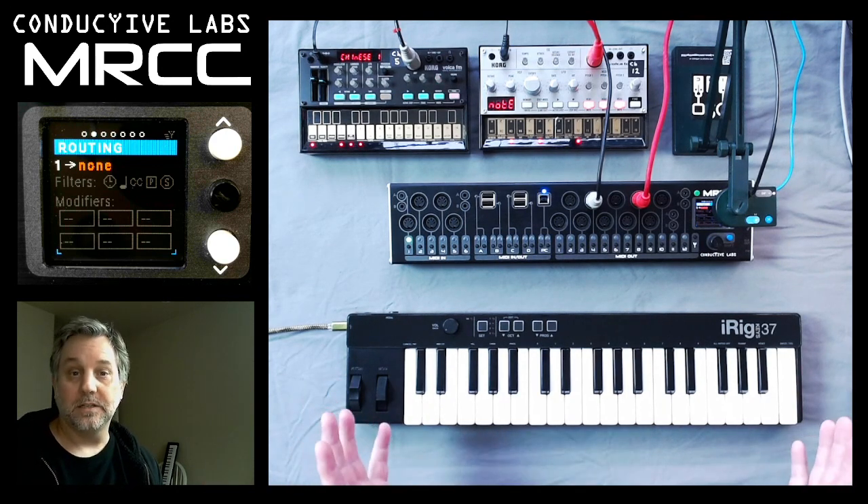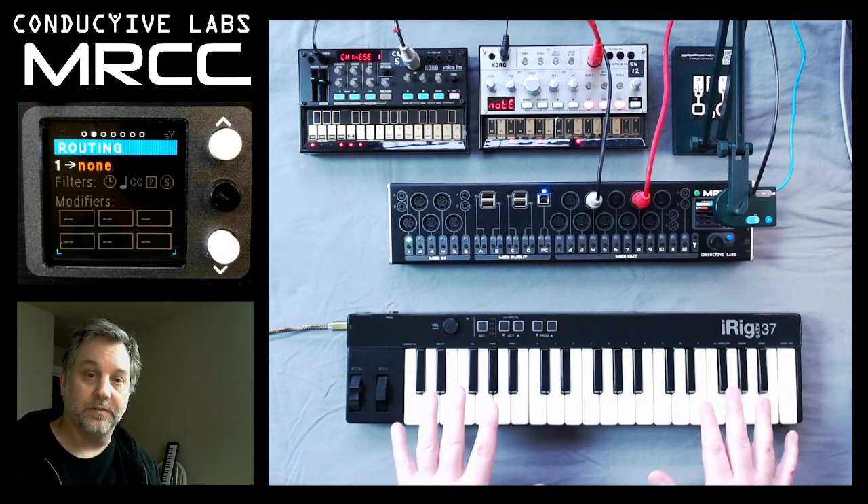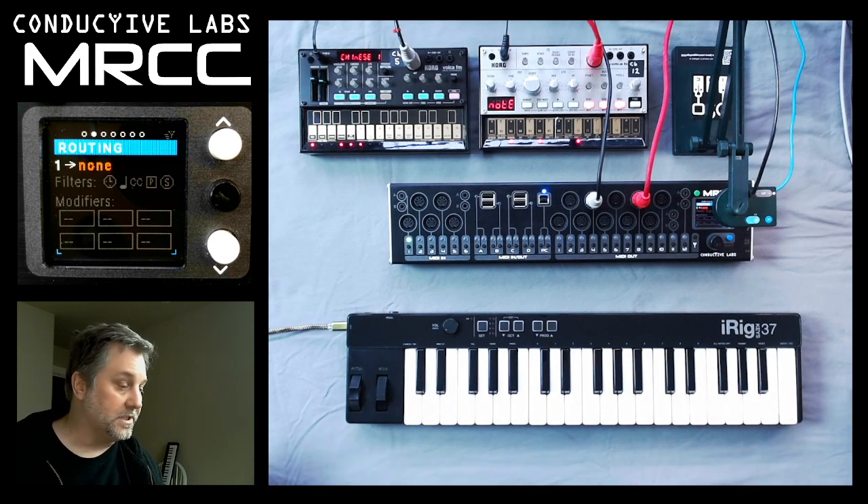A lot of these devices are typically made for running in your DAW, and one of the goals of the MRCC was to be able to take those low-cost pieces of gear like this iRig 37 and run it into the MRCC in a DAW-less scenario and then be able to play synthesizers with it.